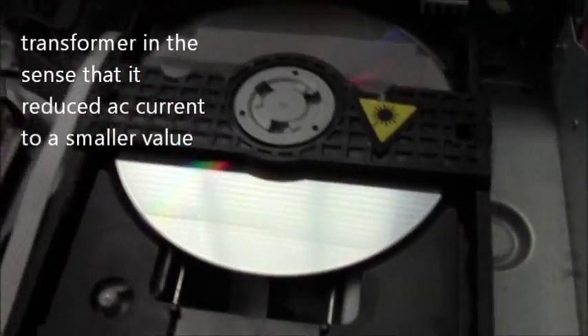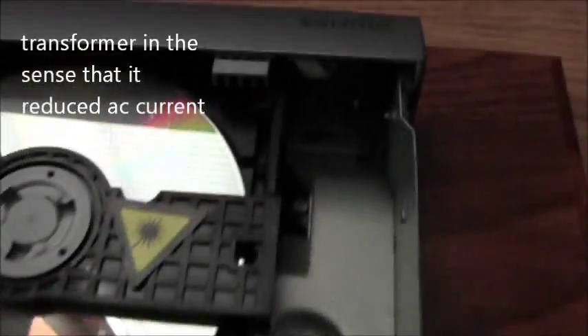It looks like some kind of transformer or whatever. Anyway, there's the DVD — risk of radiation while it's on, do not look into the laser beam while it's on. Got what looks like a heat sink right next to it.